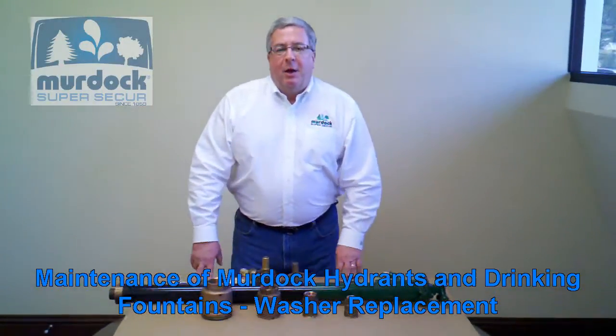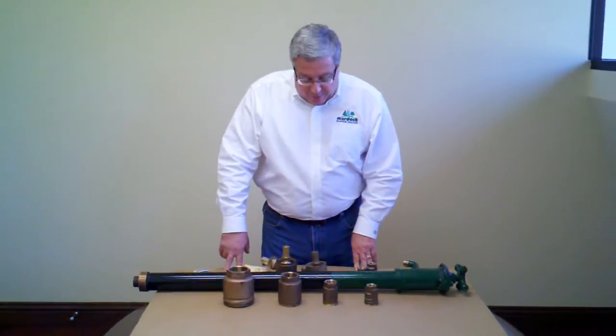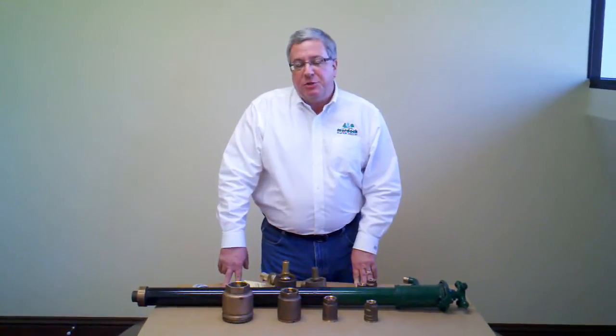Hi, my name is Bob Murdock. I want to spend a little time today showing you how these hydrants come apart. I don't have a drinking fountain here in front of me, but our traditional drinking fountains and hydrants are pretty much serviced the same way.